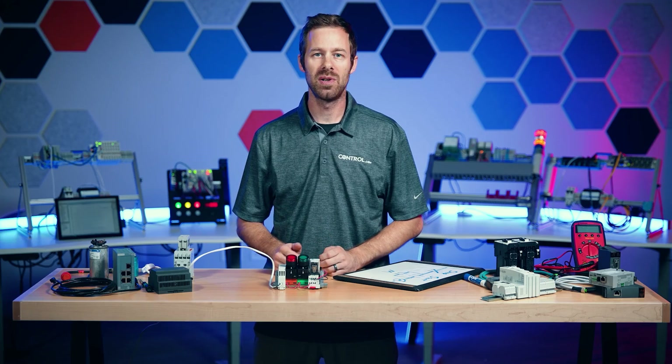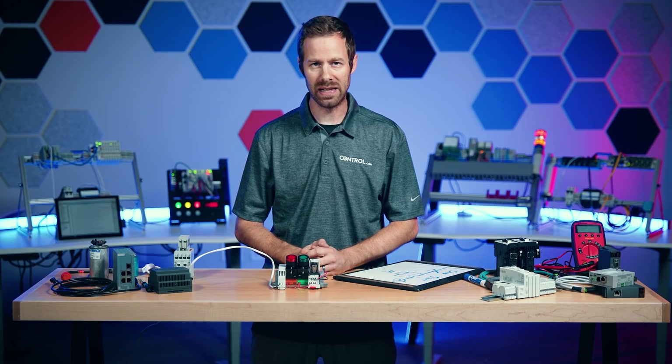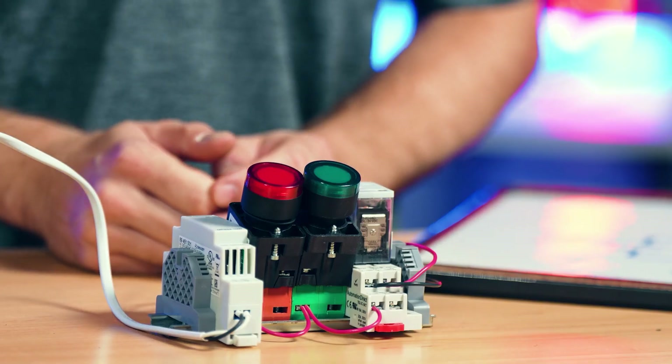Wiring relays is something in industrial electronics that seems like it should be really easy, but often leads to a lot of confusion because in most of these relays there are so many terminals.